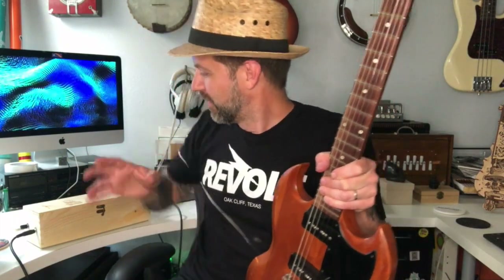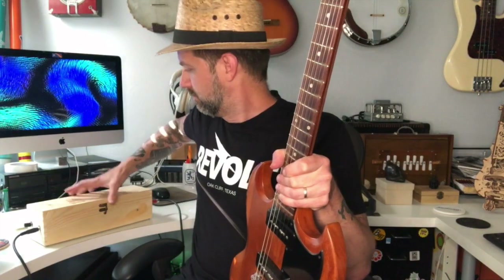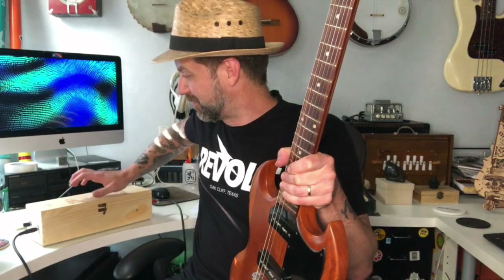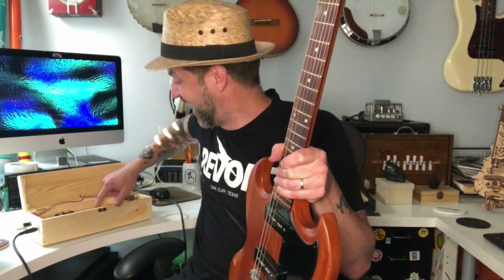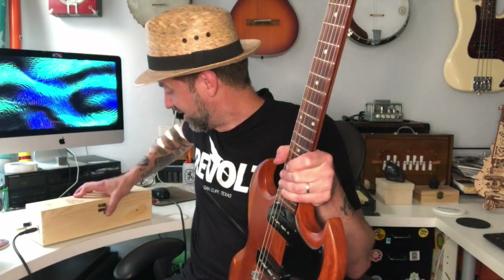I just plugged it in to test it out off camera and it does work, however not quite in the way I thought it was going to work. First of all, as you can see here I've got it plugged in and - it's a real spring reverb! Can you hear that? Hopefully the camera's picking that up.